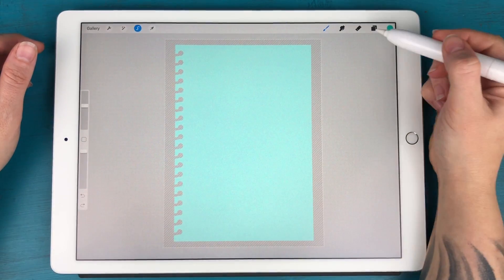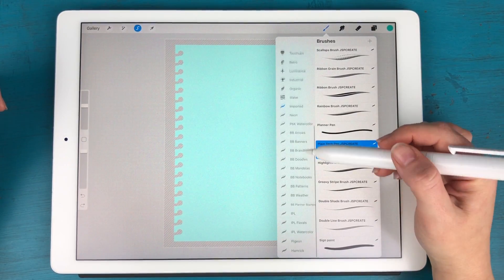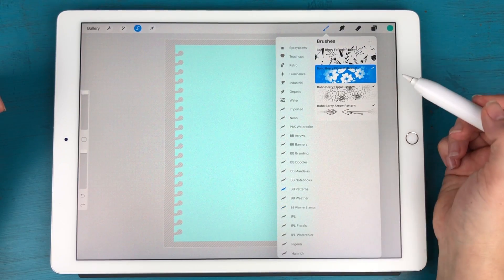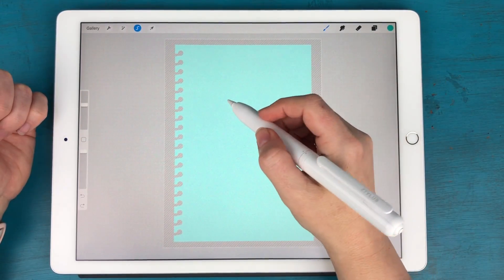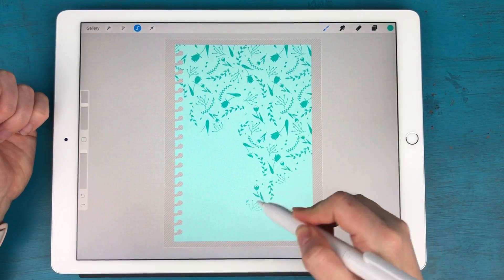I want to use a pattern brush. I have some pattern brushes in my shop — let me find them. Then you can just take the brush and literally paint across the entire page.